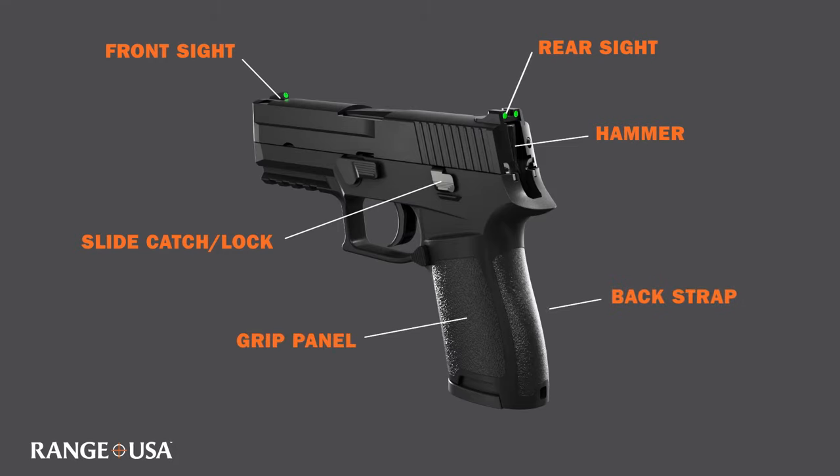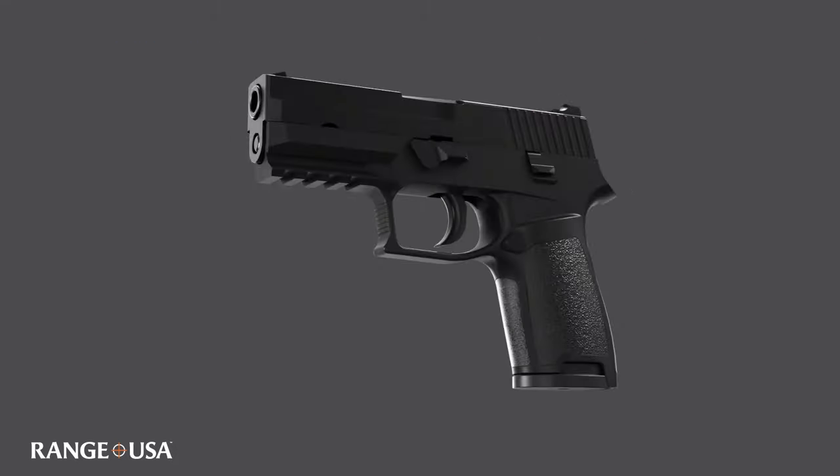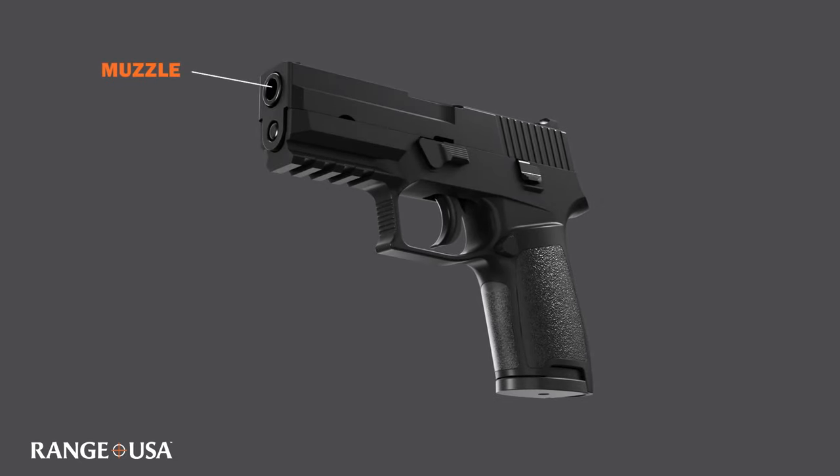The grip panel and back strap are the parts of the grip to wrap your hands around. Then we have our muzzle, the very front of the barrel that the projectile exits from. An accessory rail allows us to attach accessories like flashlights and or lasers. Here we can also see our front strap, which is where your fingers wrap around to achieve a proper grip.